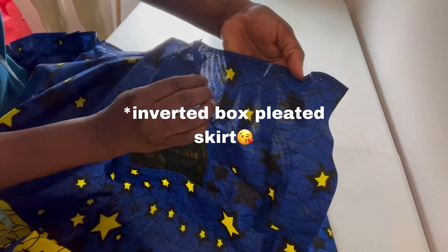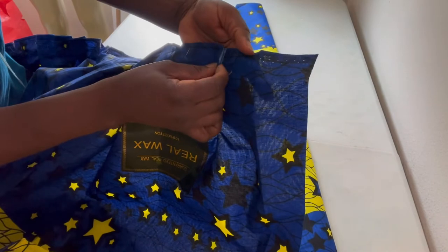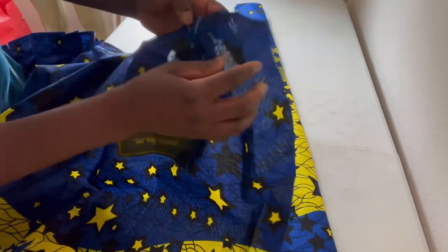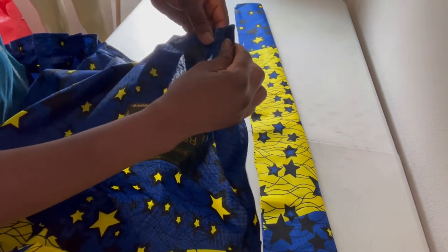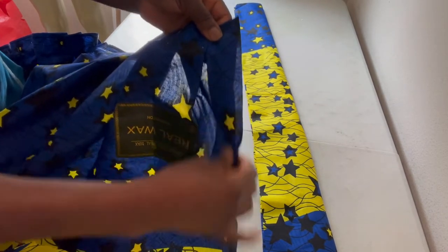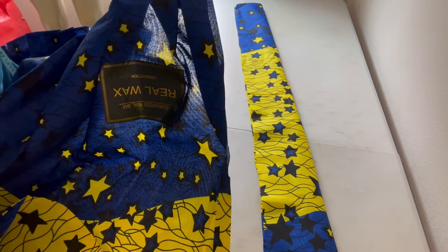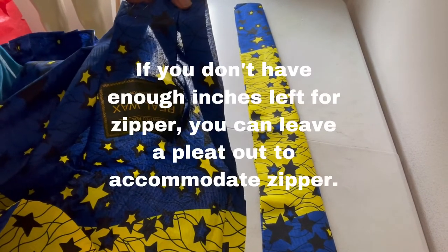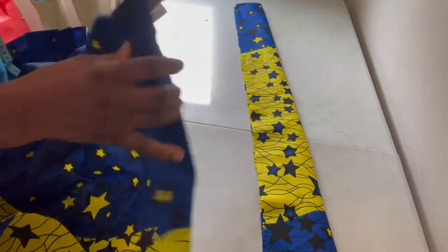That is why it is called a box-pleated skirt. I'll fold it to meet the next marking, then take the remaining space and fold it — that way it forms the box pleat shape that you want. I'm going to pin it all down, then iron it out and come back.